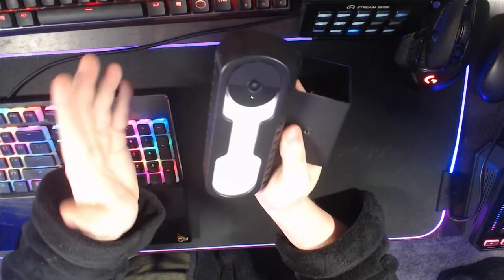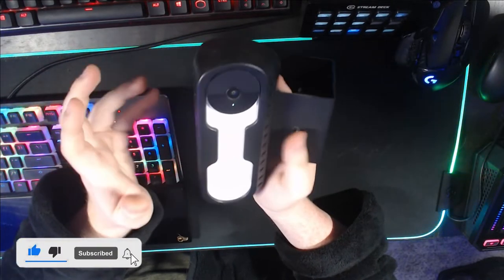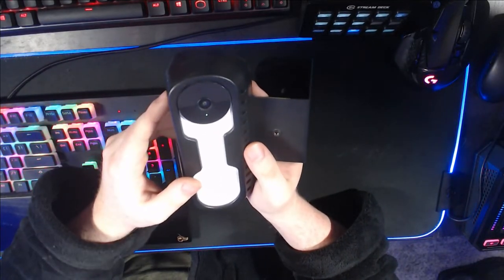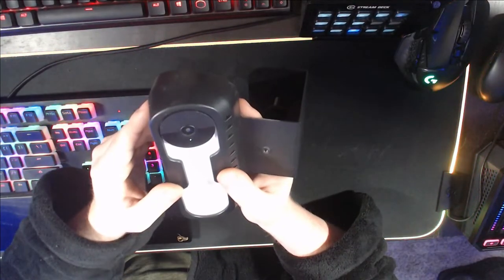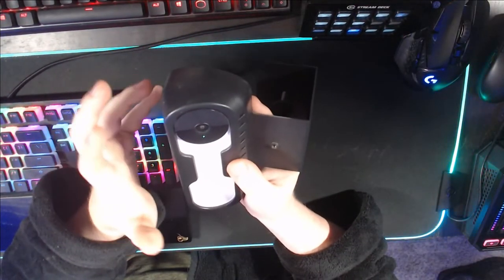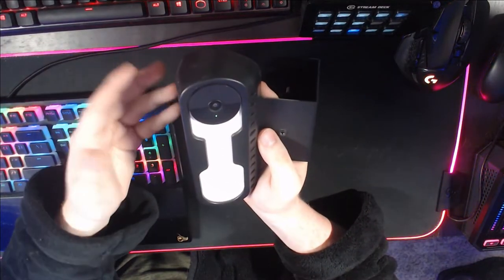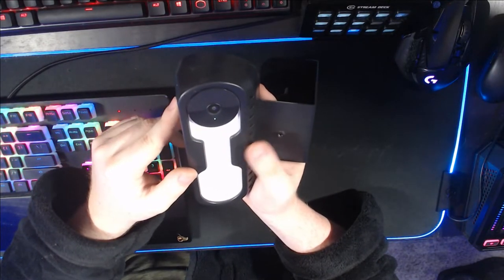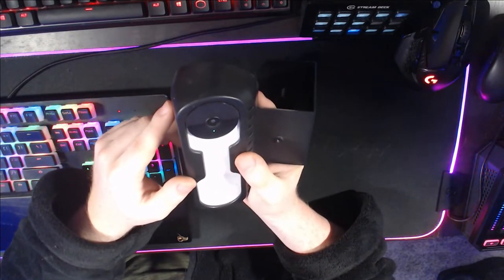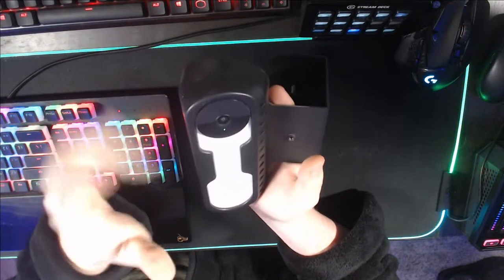I do want to put a disclaimer here at the front of the video. I'm recording this top down with my webcam. I don't really have an elegant way to record videos like this — this is the same way my Razer Kishi review was filmed. I apologize if it looks a little unprofessional, but I don't want to drop $700 on a DSLR camera and then an additional $200 on a fancy bracket to mount it top down.